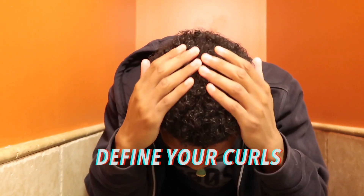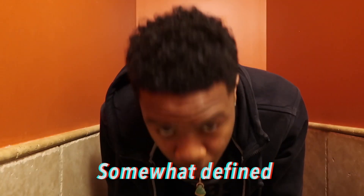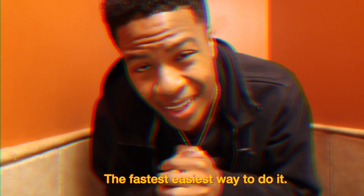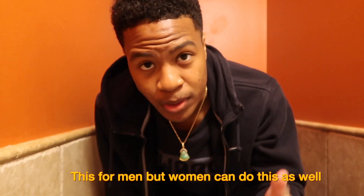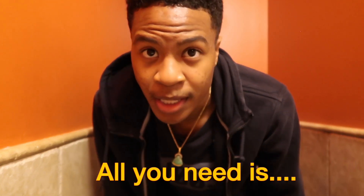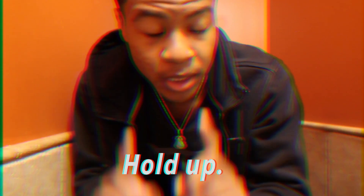What's good y'all, today I'm gonna be teaching you guys how to get curly hair and kind of just define your curls — just like this here. You can see I kind of have it somewhat defined. I don't really have product in right now, but essentially I'm gonna teach you guys the fastest and easiest way to do it. This is primarily for men, but obviously women could do it too.